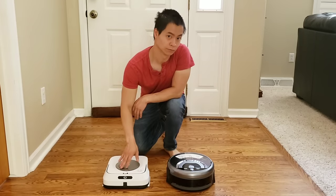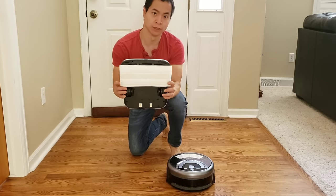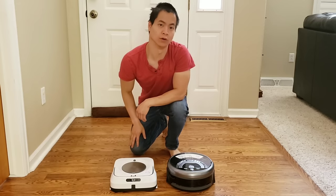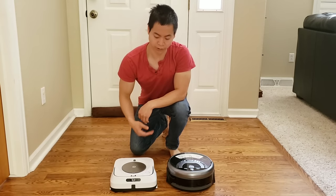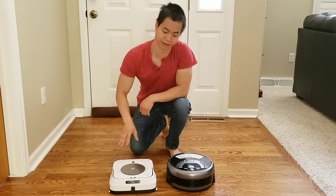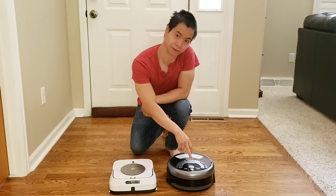The Brava M6 has a detachable pad — you can either buy disposable ones or washable ones. There's also a spray nozzle up front and it uses back and forth sweeping motions and a little downward pressure to mop. The iLife W400 is a little bit different.